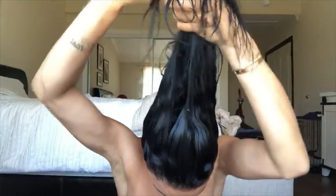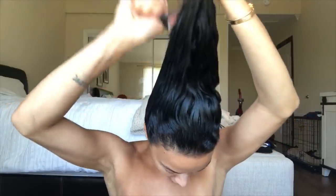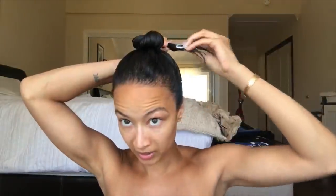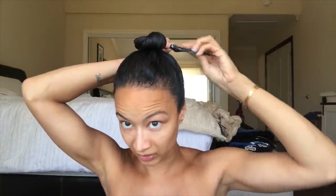We're just gonna brush all of our hair up into a nice, smooth ponytail. Once we have it in a ponytail, we're gonna twist it — no hair ties yet — twisting it into a really nice bun. If this feels dry before you wrap it, it's okay to add a little bit more product on there.